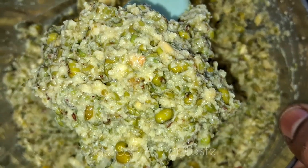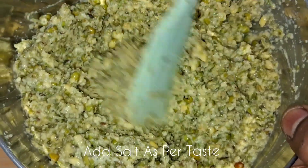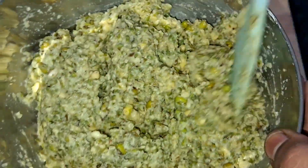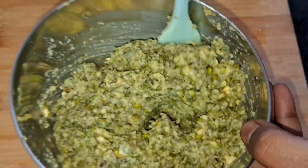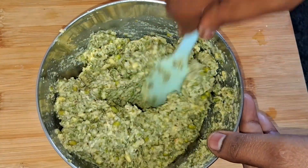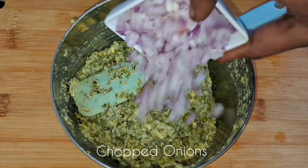Then we will add a couple of ice. We will transfer the milk from the mix jar. You can transfer the salt into your bowl and use salt for taste. After salt, we add the onion.